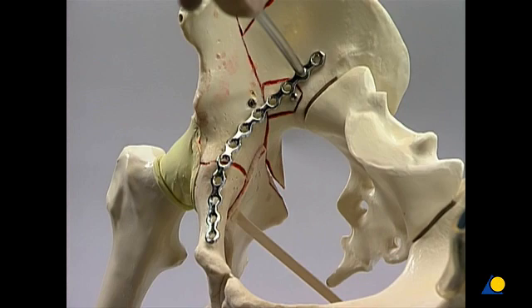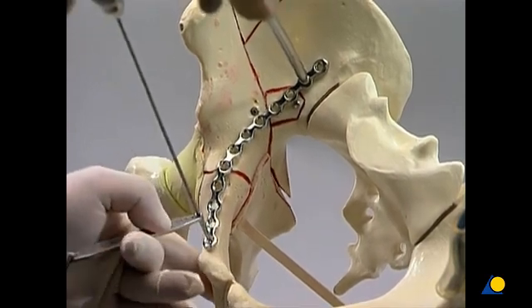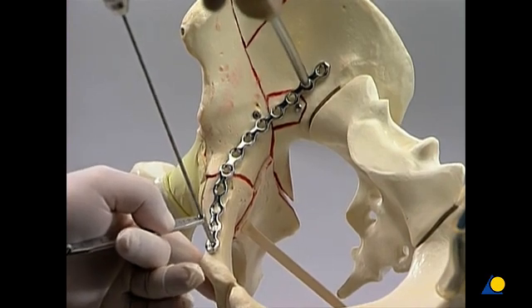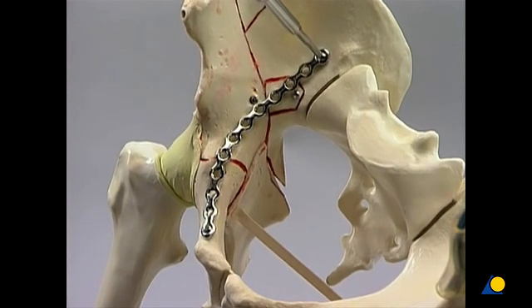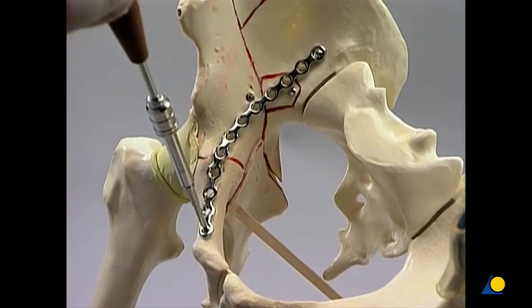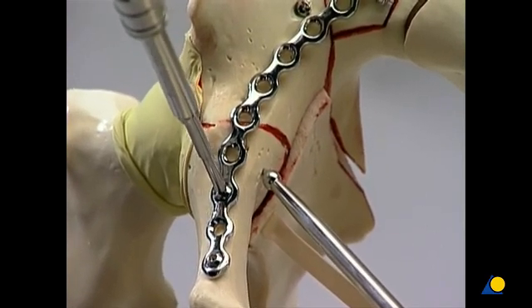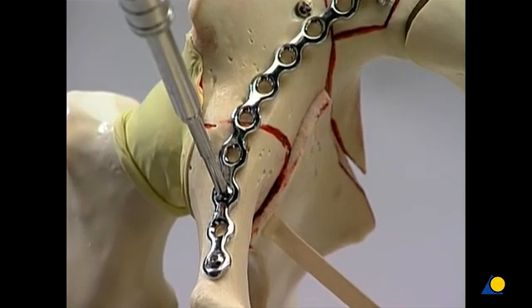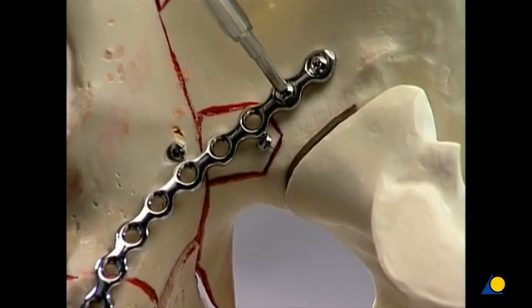The plate is laid on the pelvic brim with the proximal end held in place using the ball spike. At the distal end, the plate position is adjusted and the plate is fixed in place with a 3.5 mm screw. After adjusting the plate position in the posterior aspect of the pelvis, a 3.5 mm screw is inserted parallel to the sacroiliac joint. The distal screw is secured. The ball spike is introduced to help improve the position of the anterior column fracture components, and a screw is inserted through the third distal plate hole. A second screw is placed in the proximal end of the plate.